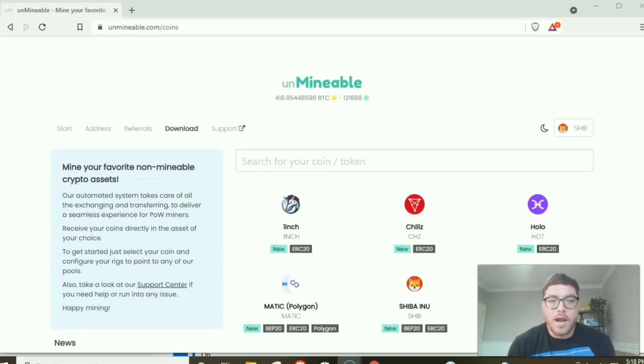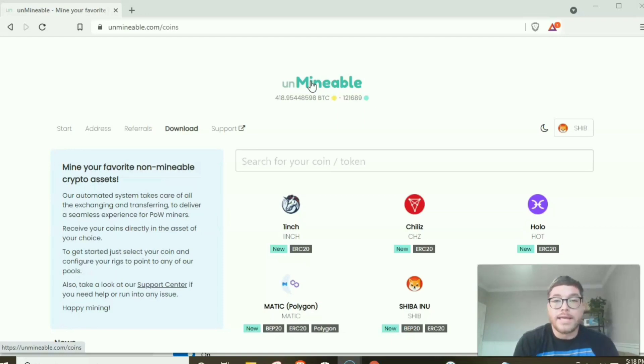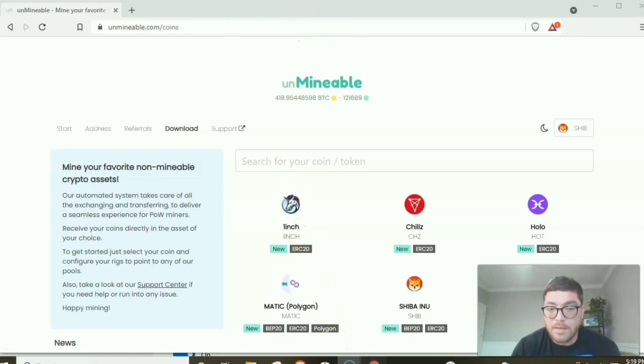Welcome to the screen of my laptop. Before we start downloading Unmineable, I want you to know you're going to run into some security problems. Although this is not a virus, whenever you download any type of mining program your computer will flag it as a virus and won't let you download it. We're going to go over a couple of things you can do. In Chrome, go to Settings, then Privacy and Security, then Security. You'll see Enhanced Protection, Standard Protection, and No Protection — hit No Protection to allow the download, then change it back to Standard afterward.